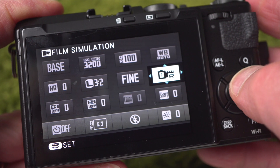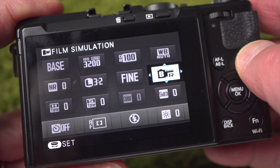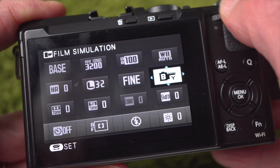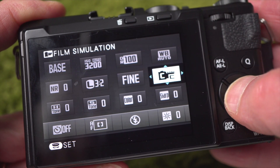The X70 really looks and feels like a miniature camera. From the dials to the grips, everything is smallish — so while I appreciate the size, sometimes making an adjustment is a little awkward.